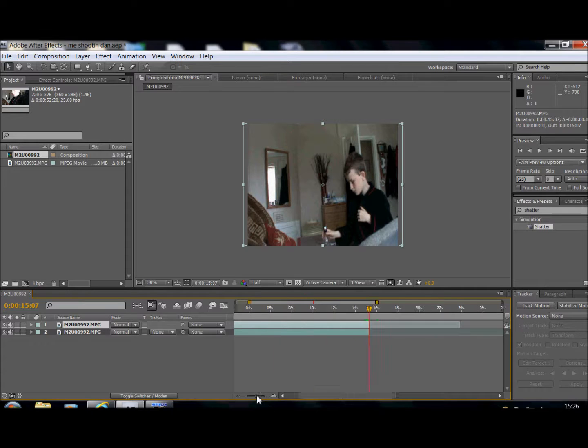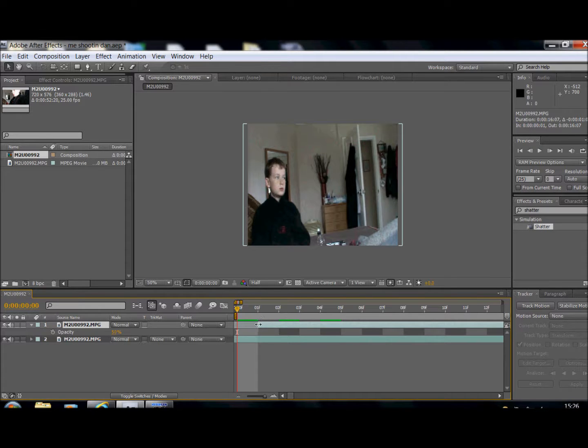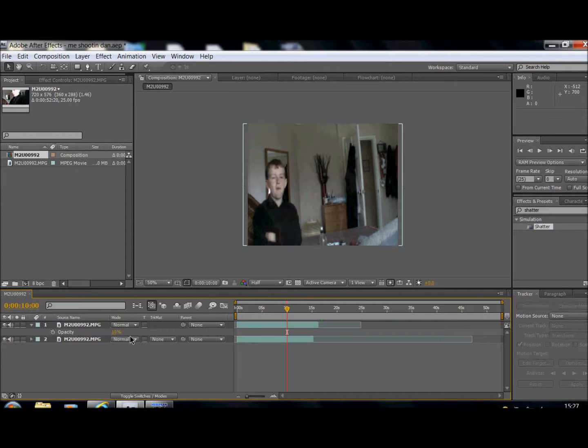Now I'm going to hit T for opacity and bring it down to 50 percent so you can see both layers at the same time. See here — when I put it down it's exactly the same time as when I pick it back up, and I didn't like it so I trimmed that back. Now when I put it down it gives me time to pick it back up and it looks more realistic. Once you've got it ready, go back up to 100 percent.